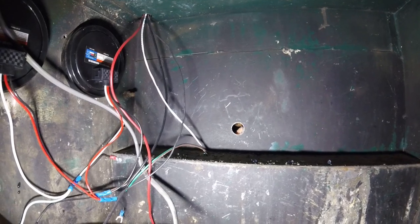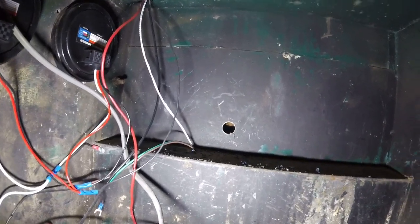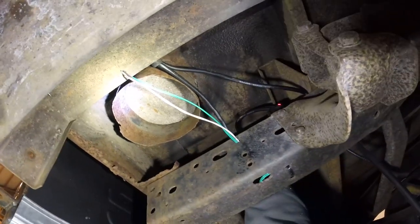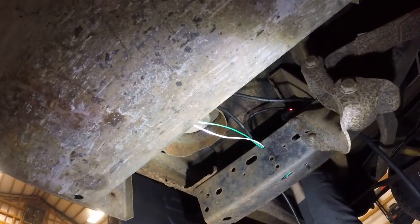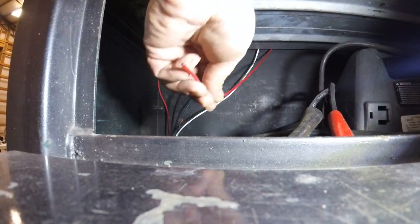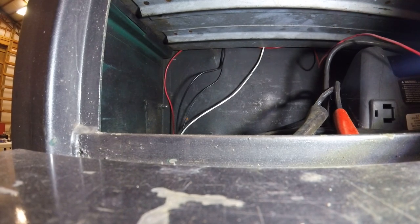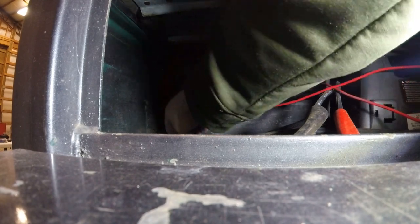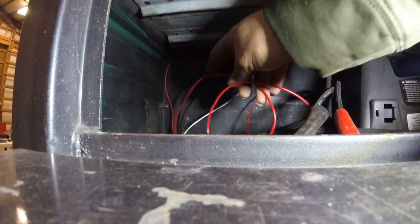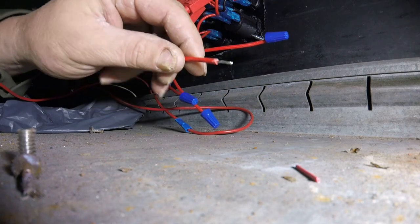Drilled that out with a step bit. There you go guys — that's going to lead straight to the battery. Josh is under there wiring her up. Alright guys, now we're running our wire down, cutting on the compressor. Alright guys, we got the wire connected at the compressor. Now it's time to put it on the switch panel.